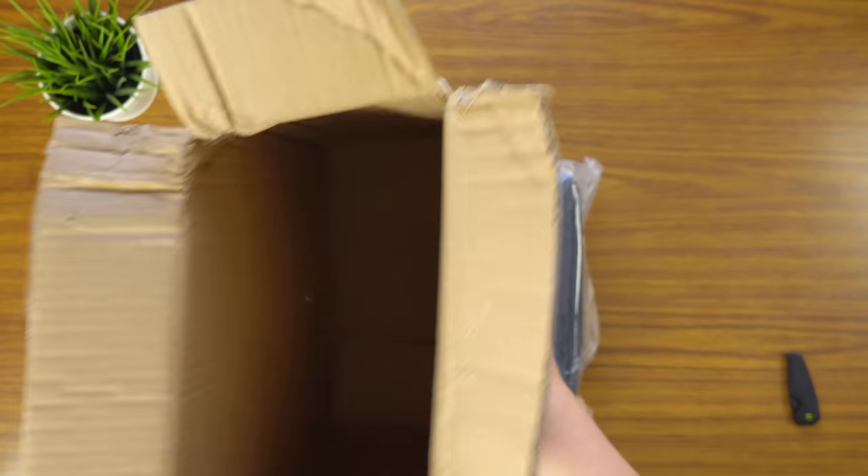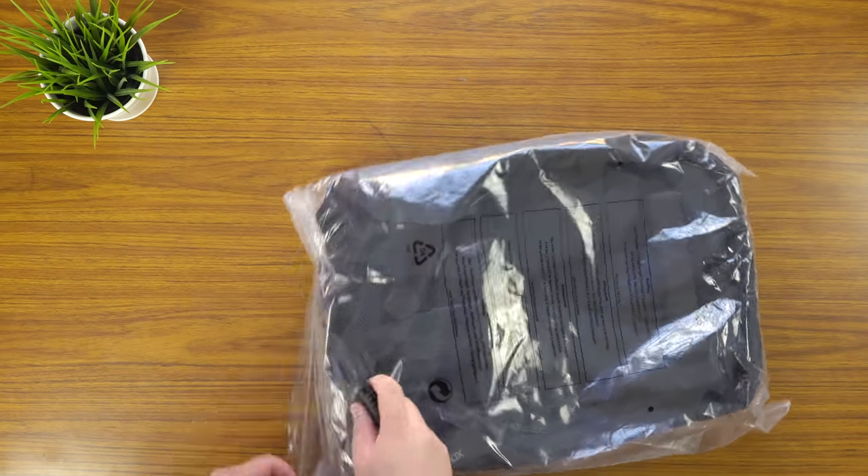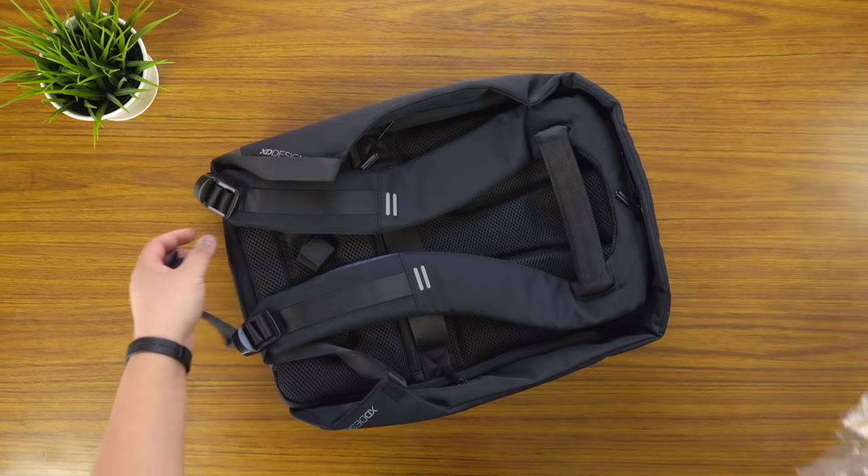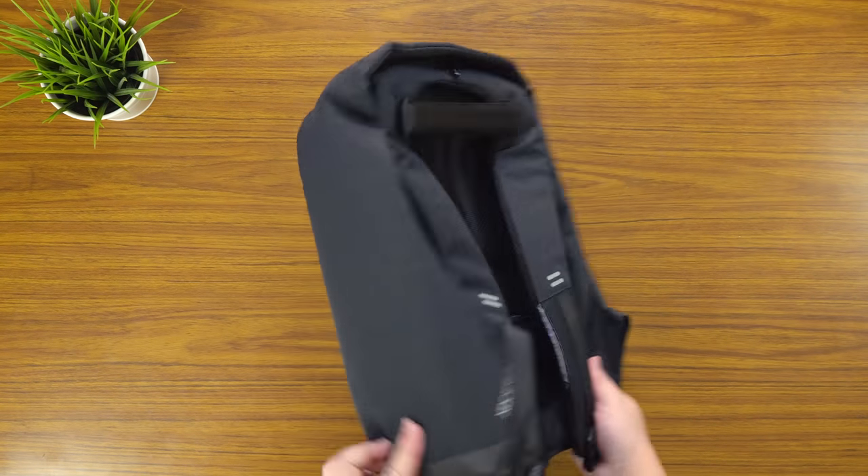So that's it — nothing else in the box — which we'll just cut open. And then this is the backpack itself.